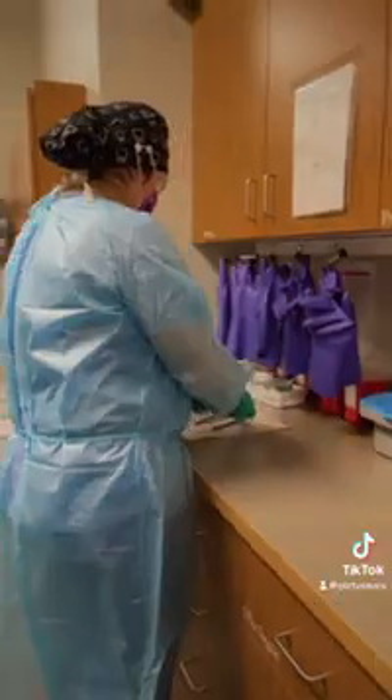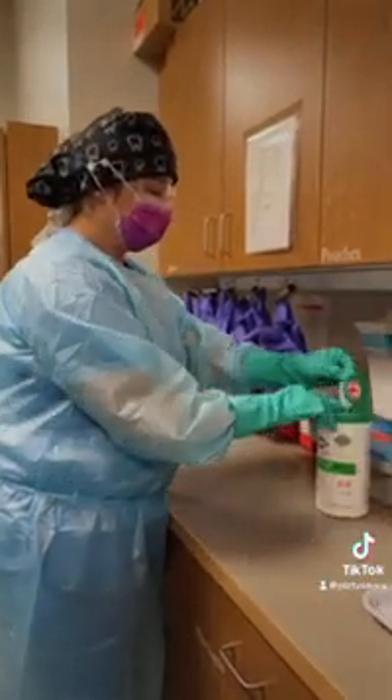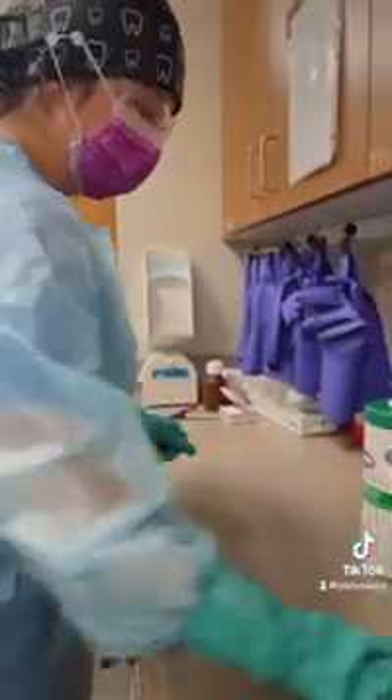We're now going to take all the sanitized instruments into the area designated for disinfection and sterilization. After those instruments have been bagged and taken care of, we are now going to disinfect the work area.